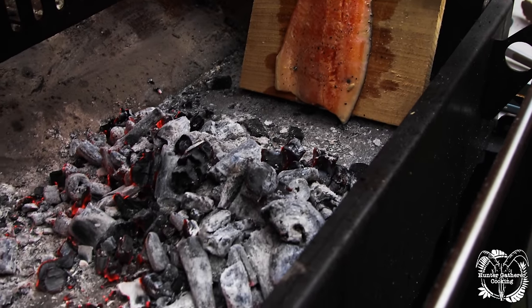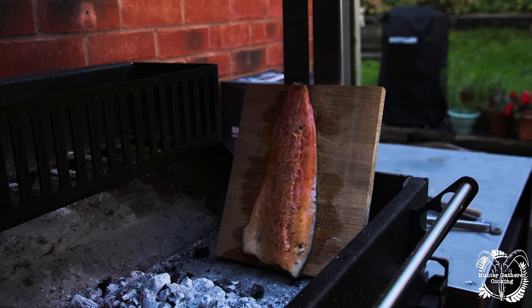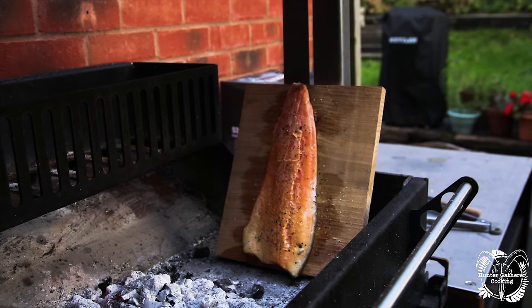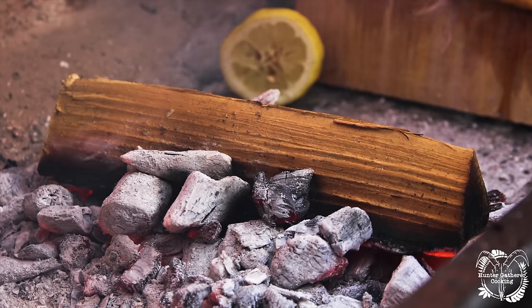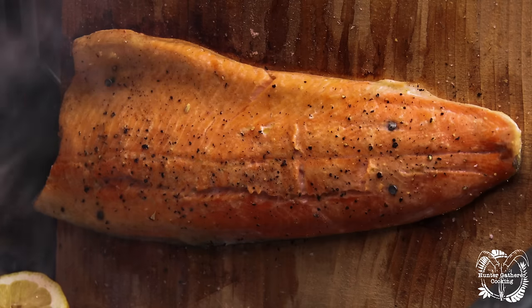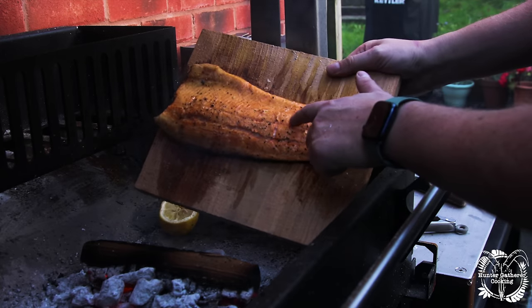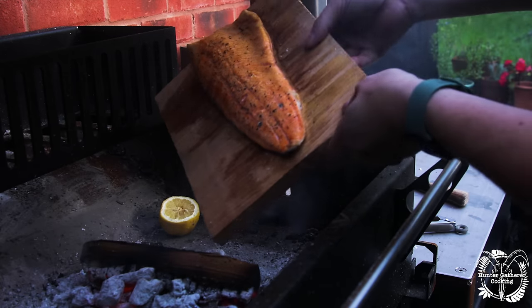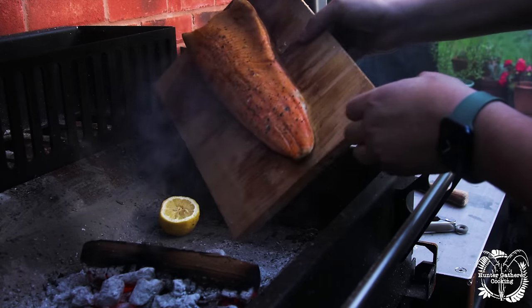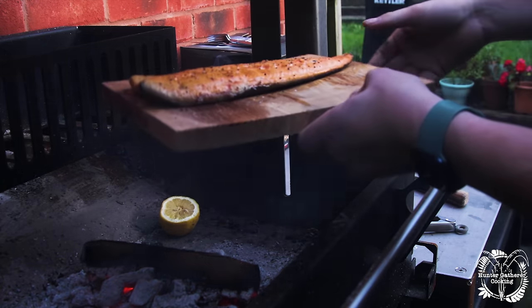The idea is that I quite like this to go quite slowly where possible. Throughout the cook I'm just going to keep an eye on it and keep drizzling some lemon juice all the way down it to enhance those flavours — I'll probably check on this every 10 minutes or so to start with. I'm pretty sure this is done now; it's got a nice firm feel to it, which is great. The original plan was to leave it, but I think rotating it has done some good, so let's get it off and have a taste.